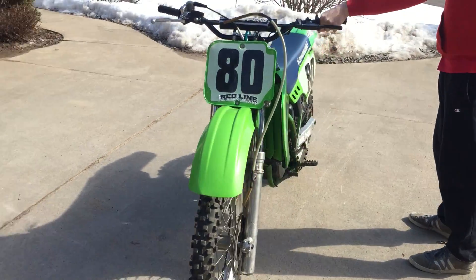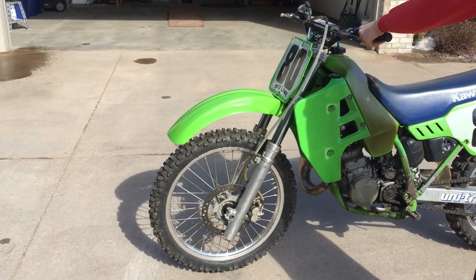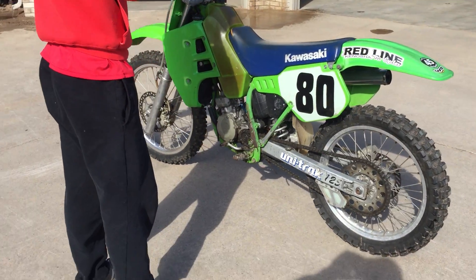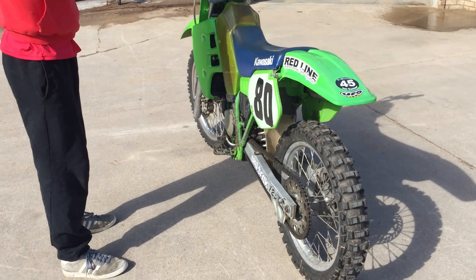It's been lowered. The forks are lowered, they top out, and the shock — I don't know if they did this with linkage or how — but the whole bike's been lowered for a smaller rider.